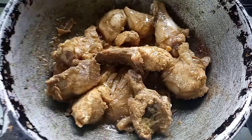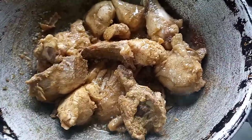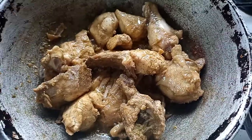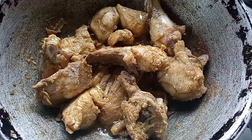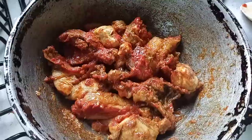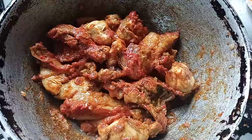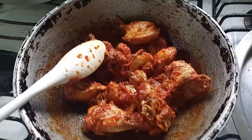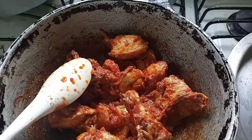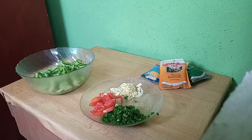So guys, after 20 minutes this is the chicken — it still has to fry up more because you don't want anything undercooked. So I'm going to add in the tomato paste now and let it fry up for 5 minutes, and then I will be adding in the shallots and stuff. I'll allow this to fry up for 5 minutes so that the tomato paste can fry up properly. You can see it's frying up there.